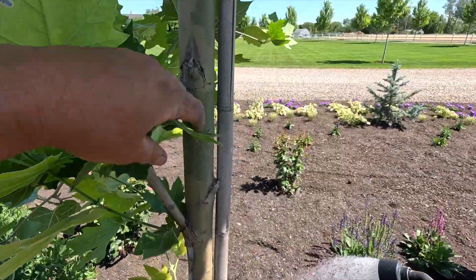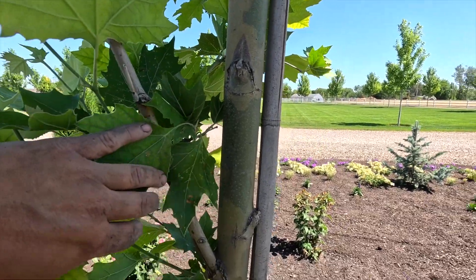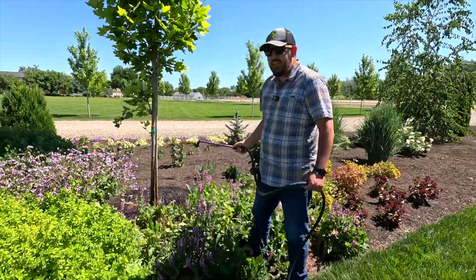I was just noticing we're starting to get that really neat bark appearance. Look at that — it's like camo. There you go. That's how you do it.